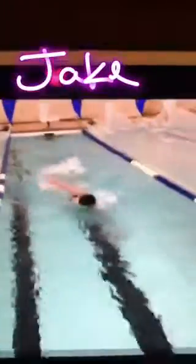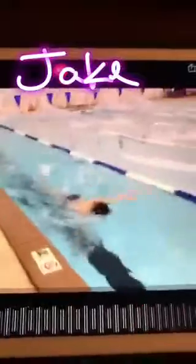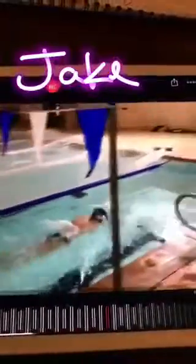Freestyle focus with Jacob today. The first thing we wanted to work on was his wide swinging straight-arm freestyle and the high head position. We want to get a narrower arm recovery and keep that head driving forward in line with the spine.